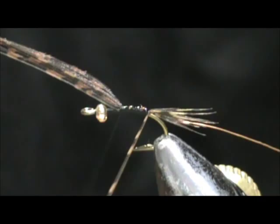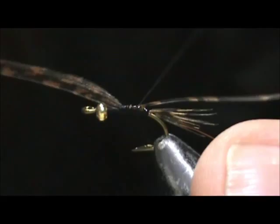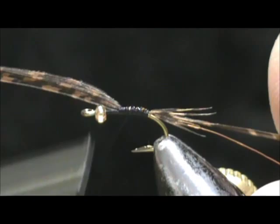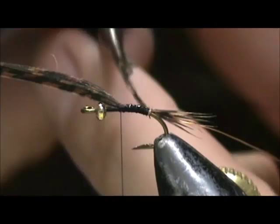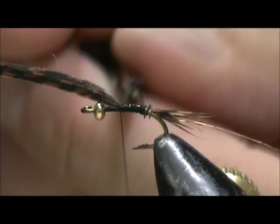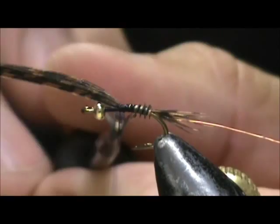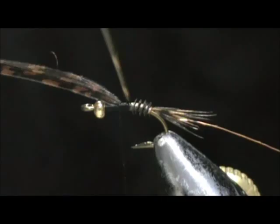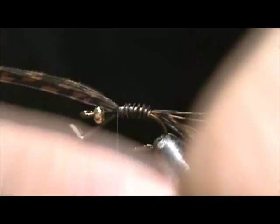I'm going to take my hackle pliers, put them on the turkey biot, and we're going to wrap this. You have to be careful. Tie that back in once again, bring that back up, and we're going to wrap this forward. You want to keep that turkey biot flat because we actually want the ridge coming up — you can see the gills on the nymph. Wrap that right up to the wing case.